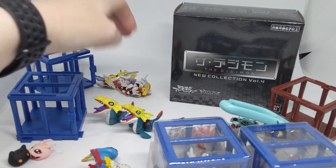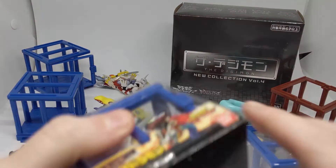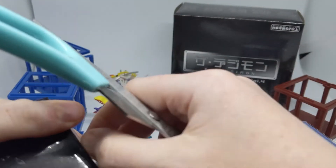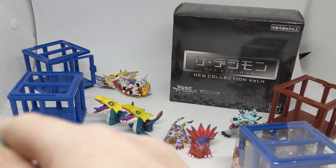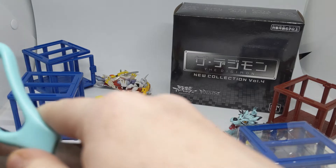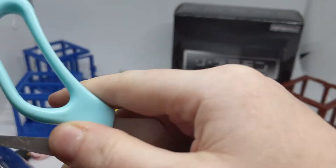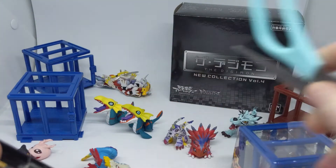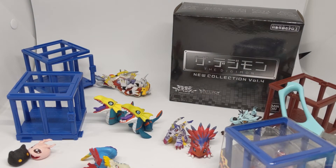Looking from a distance, I actually think I prefer the original. I'm not 100% why, but there's just something lacking in the new version and I just can't put my finger on it. Again, it's not a particularly gorgeous Digimon, but there's just something moderately off-putting about the new one.